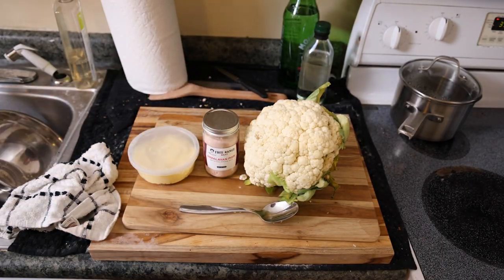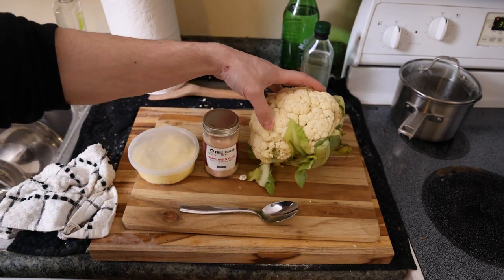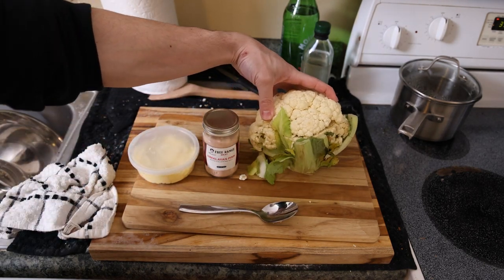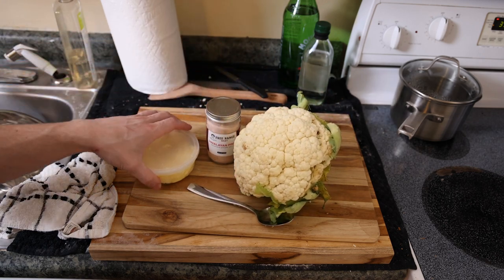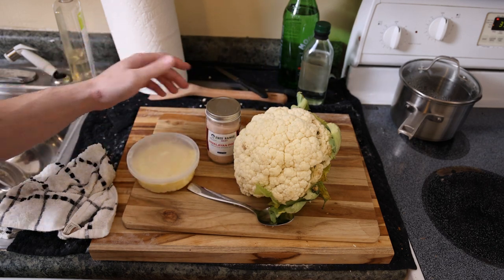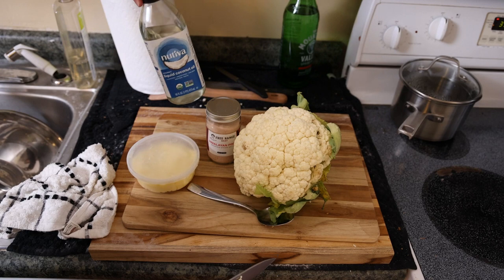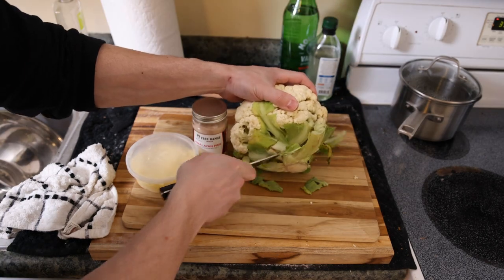With this bright light you guys can see how dirty my kitchen is — I've got flour and crumbs everywhere from all the bread baking. We have our five-dollar head of organic cauliflower, some salt from Frankie's — this is the Himalayan pink salt — and we have some farm-fresh A2 grass-fed butter. That's it, really simple. I was thinking about using coconut oil too, but maybe we'll just try a little butter today.